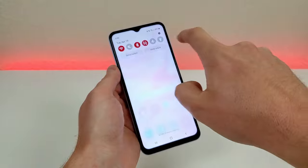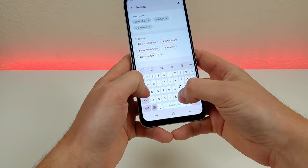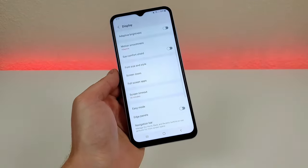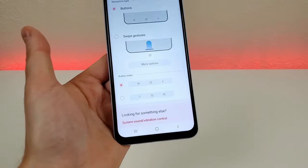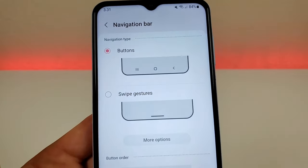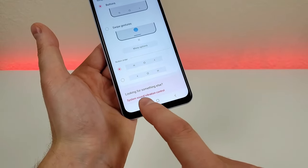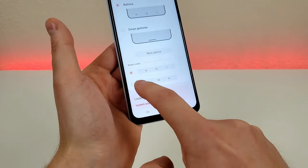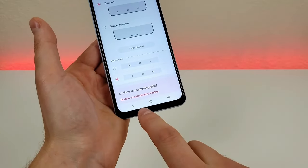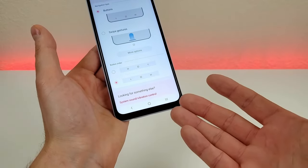To get to this, pull down the shade, go to settings, go to search, and type in nav. You'll see navigation bar — go there. You'll see a variety of different options. The first option lets you further customize the navigation bar itself. If you want the back button on the left side and the recent apps button on the right side, you can change the button order right here. The buttons are now switched around, so definitely give that a try.